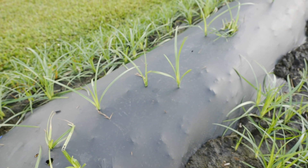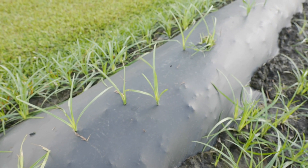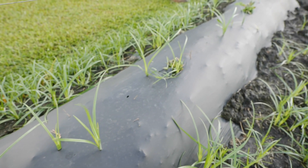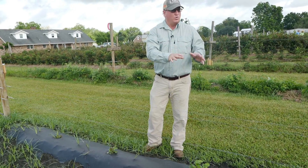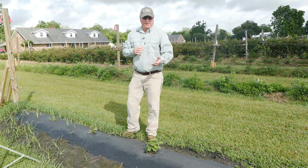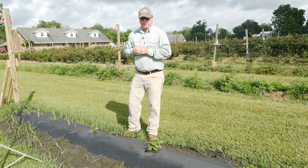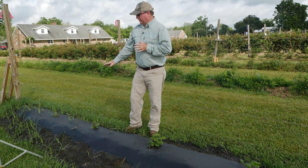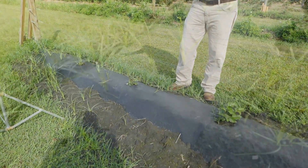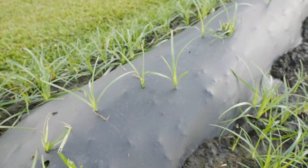Really what we're trying to achieve here is during this critical period — these plants are about 30 days old, been planted about 30 days — what we're trying to achieve is no weed pressure around the plants during this critical growth period. And I think we're achieving that. The weed control here is really excellent. But we are seeing that the purple nutsedge is going to be popping right through very quickly.